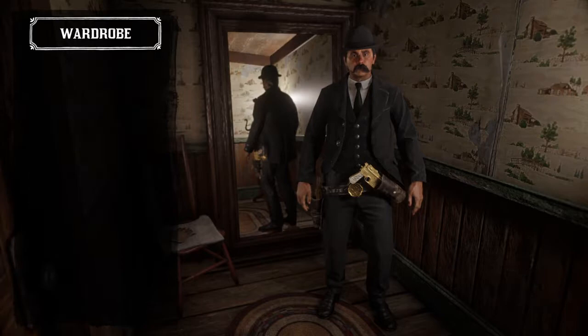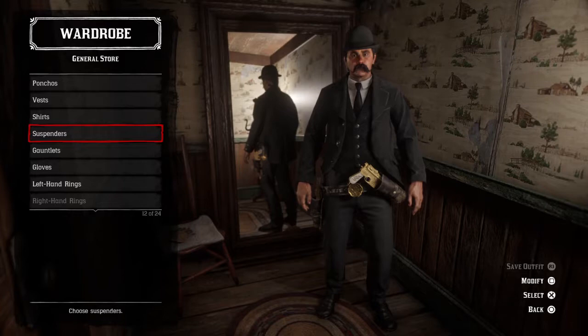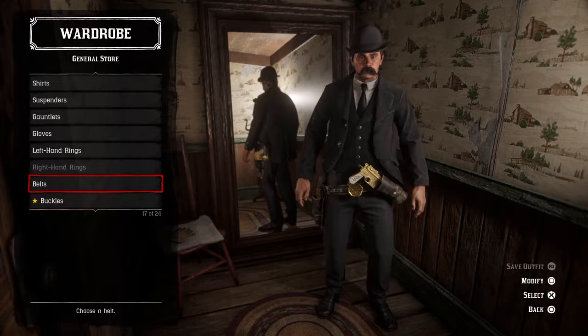Now the shirt is actually going to be the easiest thing, which is the everyday shirt. You could use the French dress shirt to make it a little bit brighter, but I decided to go with the everyday shirt just because it looks a little bit better. No suspenders, no gloves, no rings — unless you actually want to add them.